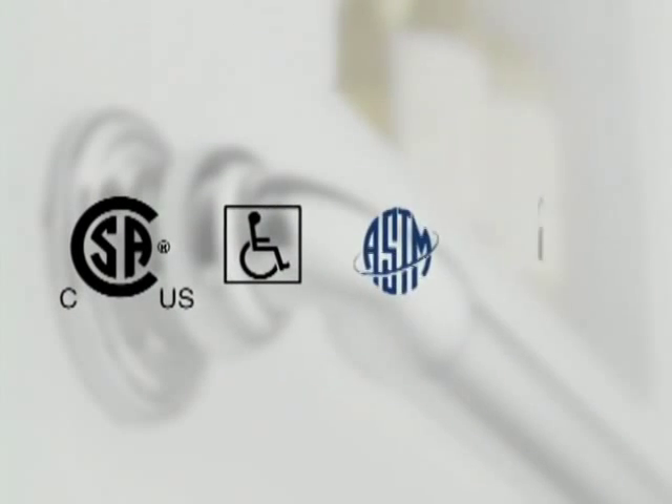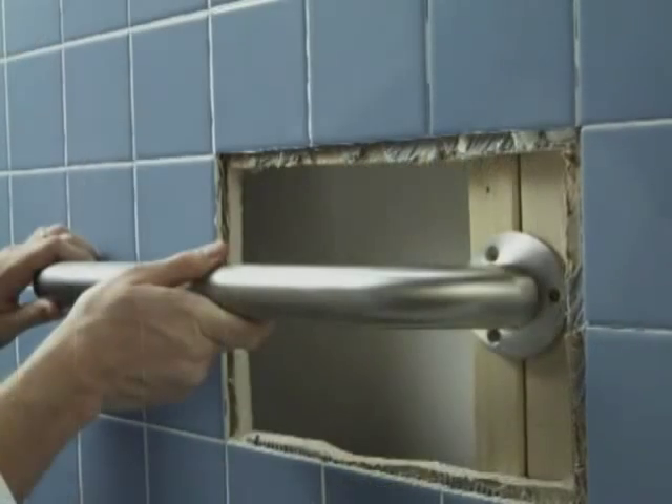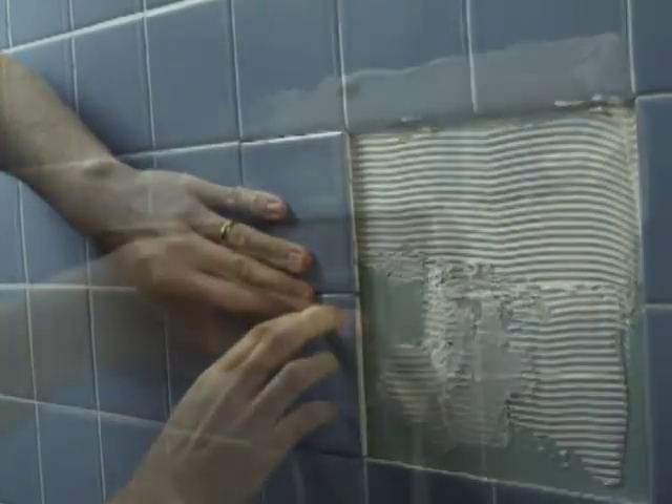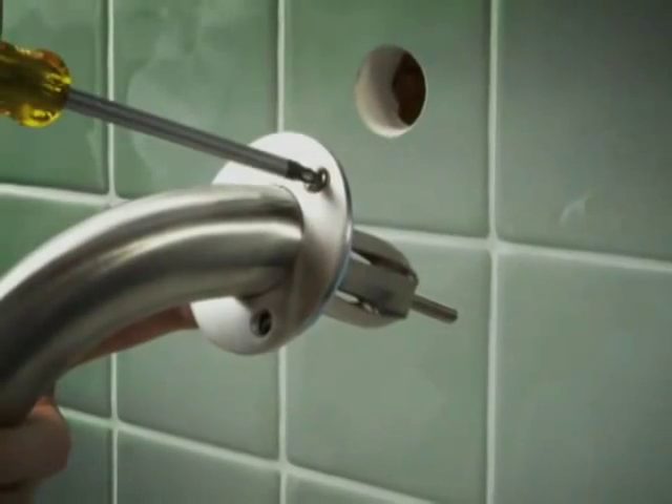Previously, meeting national safety codes for grab bar installation was expensive and time consuming. Blocking, for example, requires tedious labor and additional material costs. And the competitor's product is costly with lower weight pull capacity.